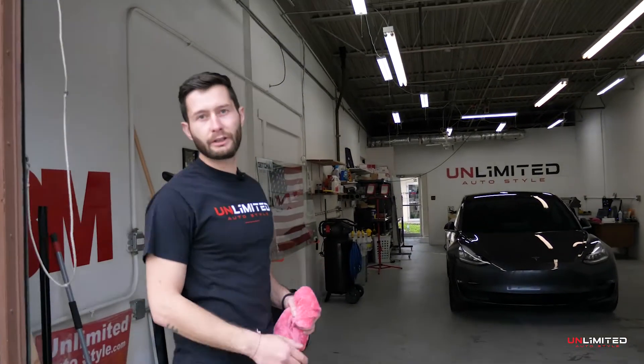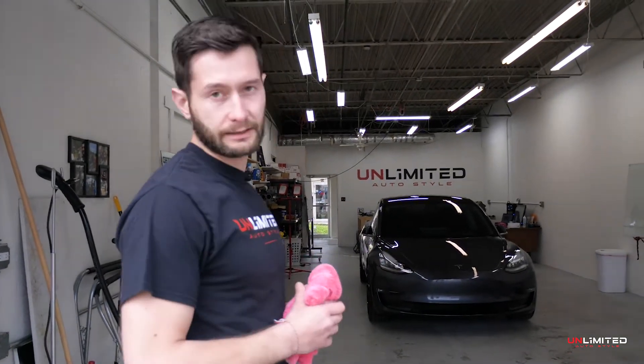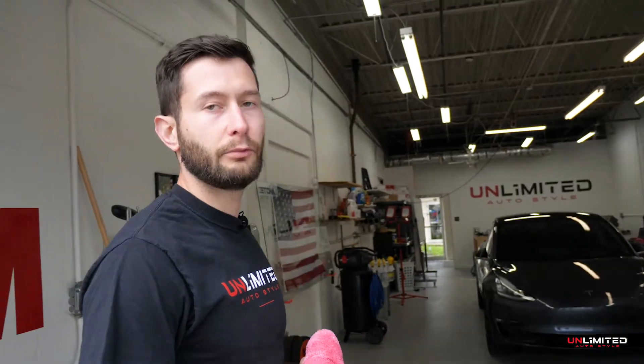What's up everybody, this is Chris with Unlimited Autostyle and we just finished coating this Tesla Model 3 with Pyramic Pro. So let's take a walk and see what it does.